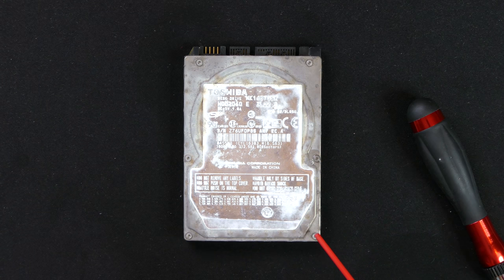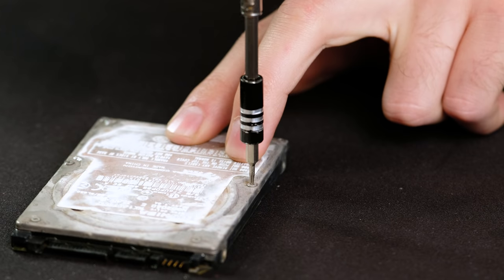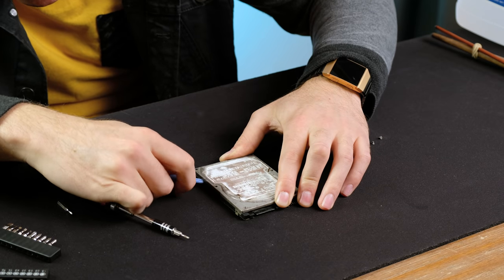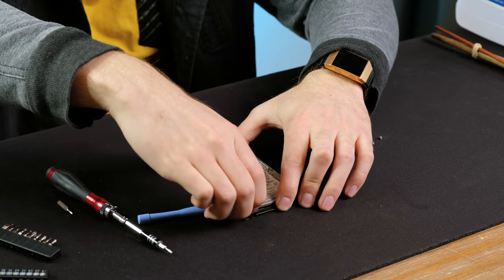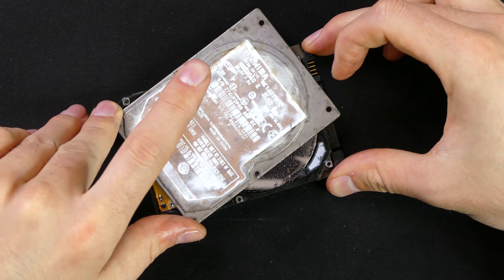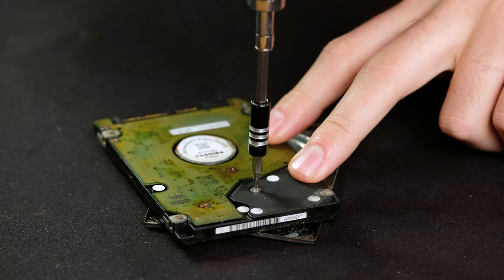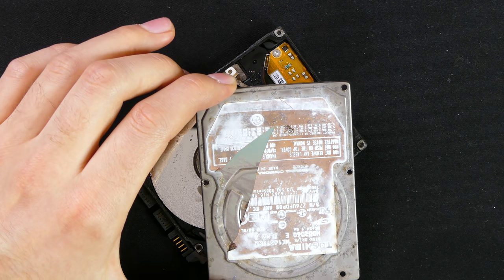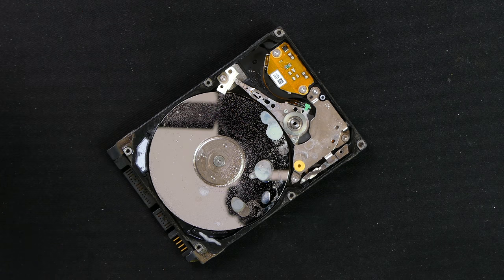I'll try drilling the PCB off later in the video. To get into the hard disk itself I applied some WD-40 before carefully unscrewing the Torx T5 screws. Using a plastic spudger I carefully pried the cover off. I didn't realize there was a hidden screw underneath the label. Inside the drive we can see that things don't look too good. I thought I had to remove a Torx T6 screw on the back, but it turns out there was a hidden screw there all along.